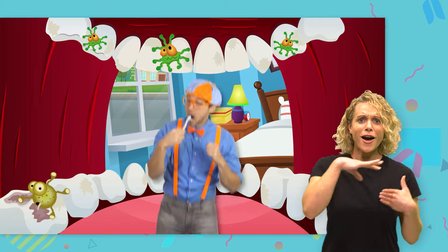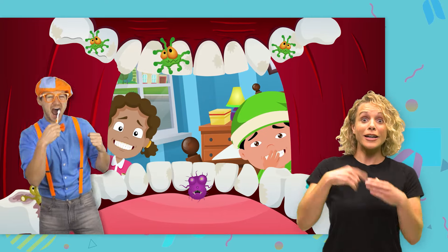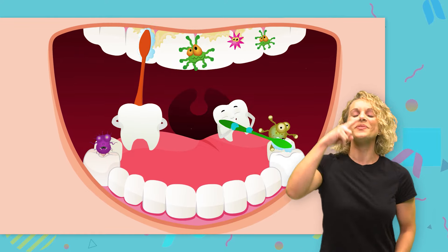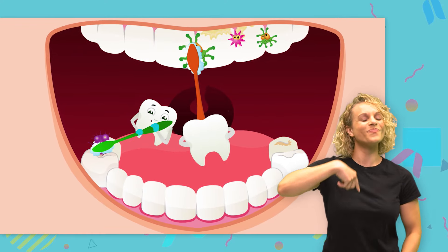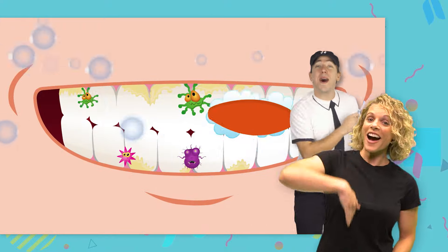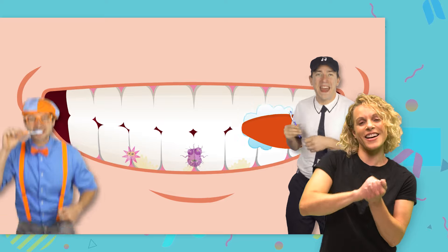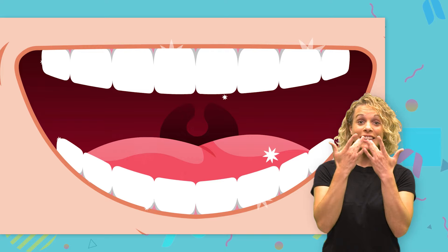There are germs living in your mouth. Gotta get them out! And that's why we brush our teeth. Come on, brush those teeth. Go on, scrub them clean. Come on, make those pearly whites shine.